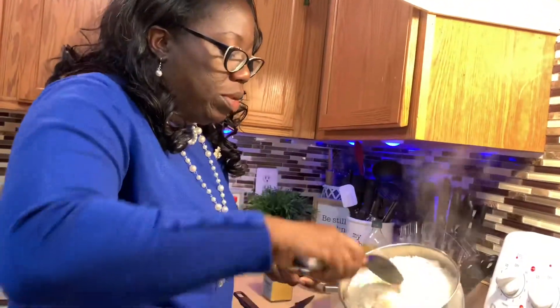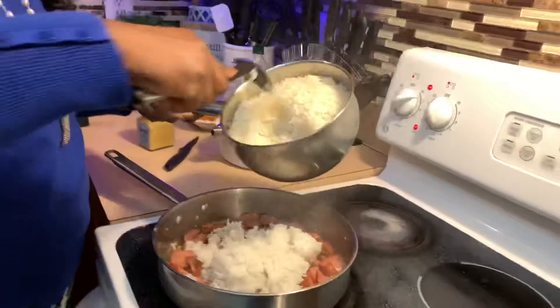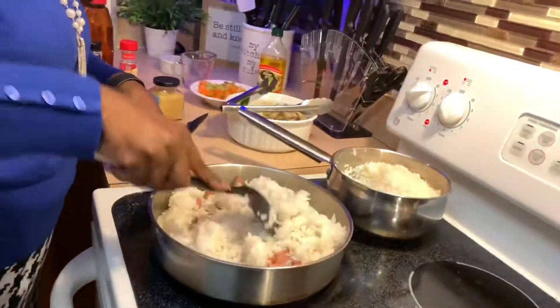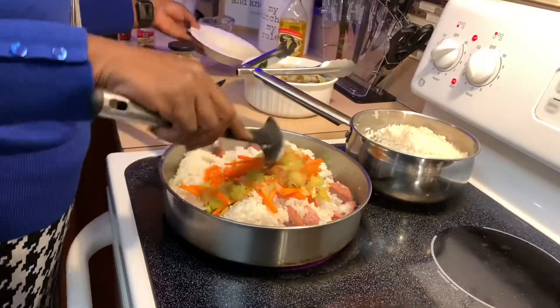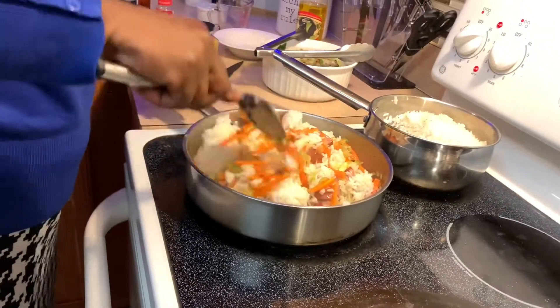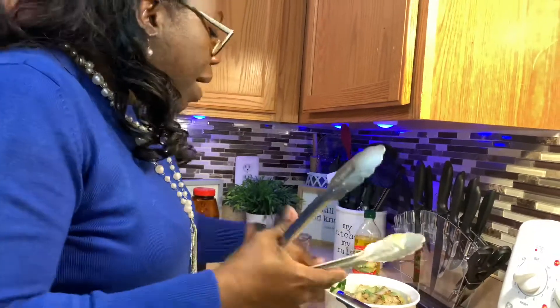Now I'm going to add pre-cooked jasmine rice into the pan — this is made with three cups of water and two cups of rice. I'll just go ahead and put the rice in and make sure everything is incorporated nicely. Then I'm adding my carrots, onion, and celery back in. It's already looking pretty and colorful — we eat with our eyes, and we like to see how pretty things look.